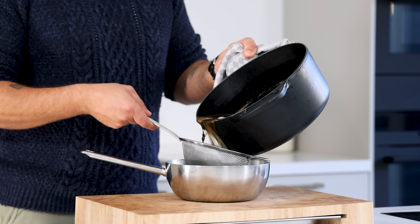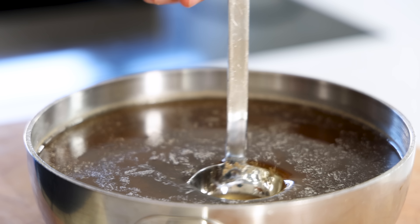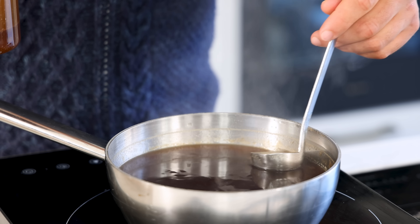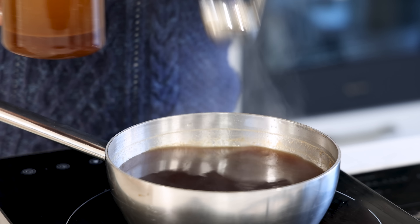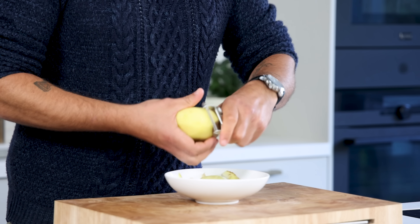Meanwhile, pass the broth through a fine sieve and use a small ladle to remove the fat that floats on top. Once most of it is removed, start reducing it by 50 percent, continuing to remove fat until you have a nice clear broth.